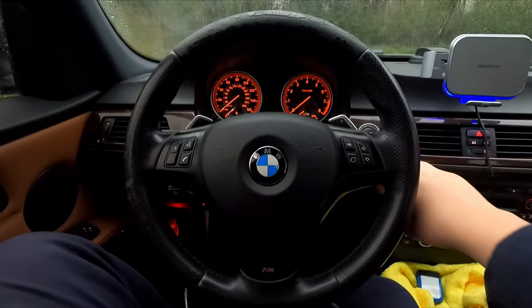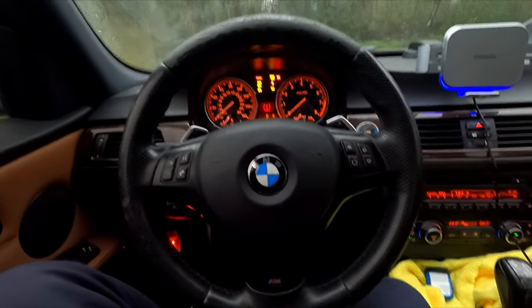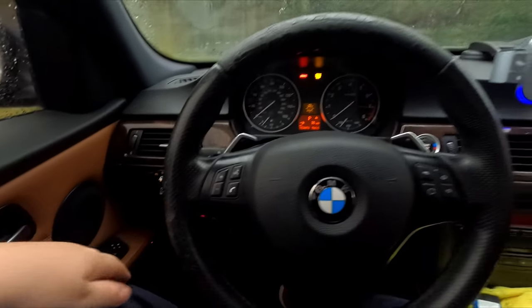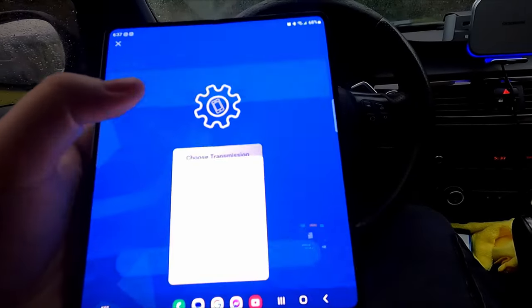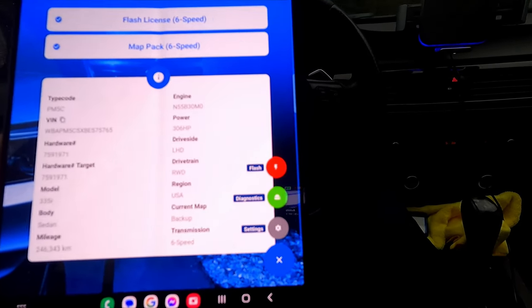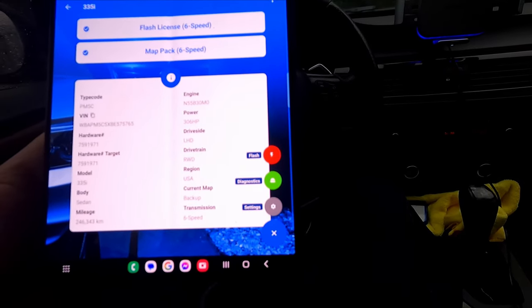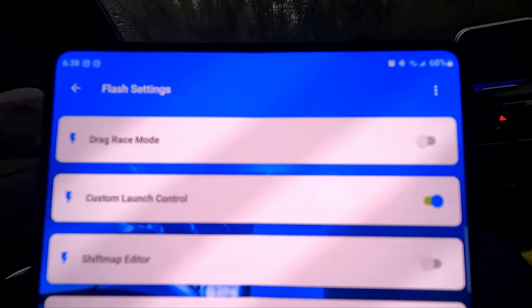If you've done MHD tunes, it's exactly the same process. Turn the car on without pushing the brake, put it in accessory mode so you see the gauges move, turn off your radio, AC, and lights. Connect to your phone, go to six speed, start loading everything. Go down to settings, diagnostics, then flash up top. Before you flash there are settings you can adjust — just like MHD has verbal settings, cooling targets and such. This one shows a drag race mode — I highly don't recommend it, that's if you want 100% attack with no torque drop.